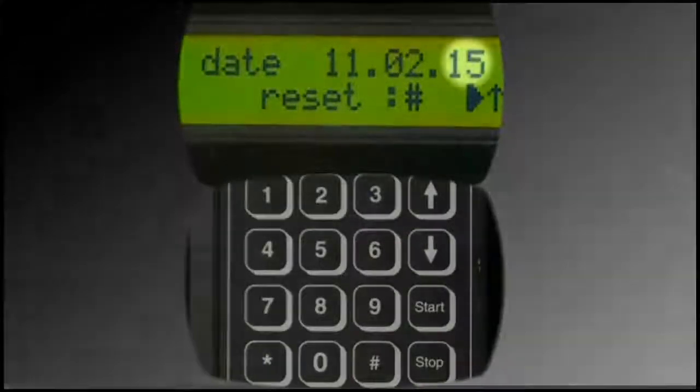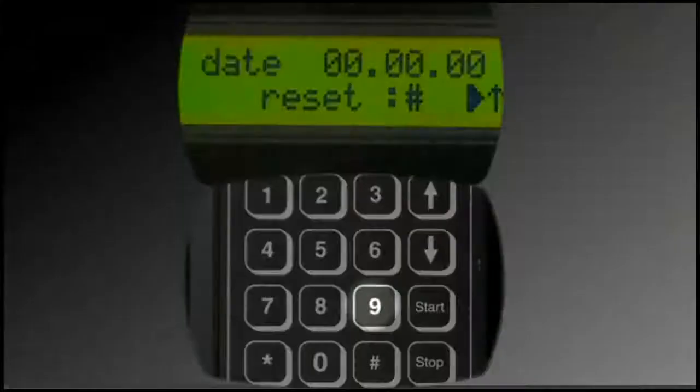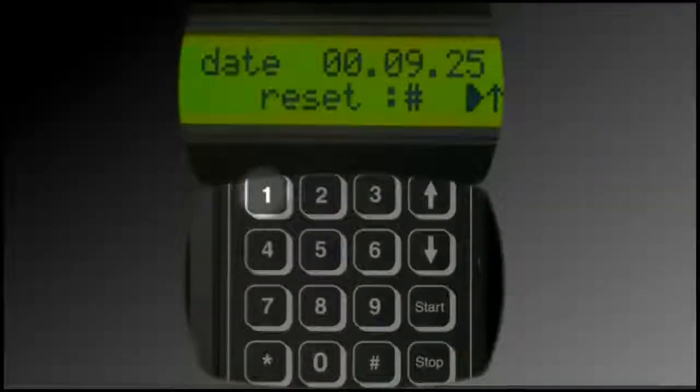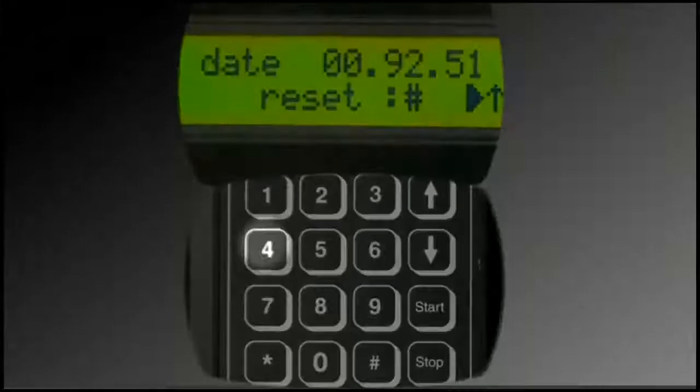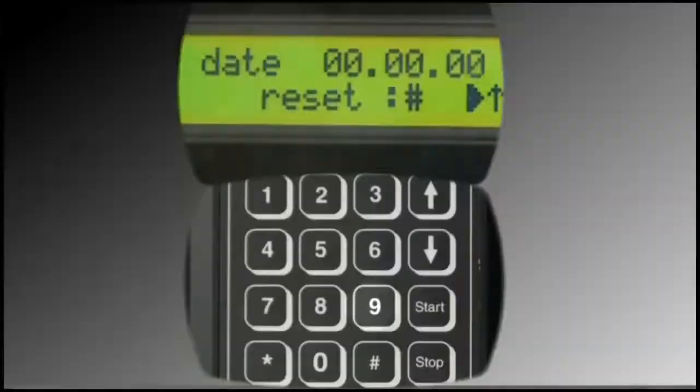Two digits are available for each identifier. Using the keypad, select numbers that represent the date combination desired. Note that the numbers move from right to left on the display when entered. If desired, press the pound button to clear out all numbers, then simply re-enter the desired day, month, and year.